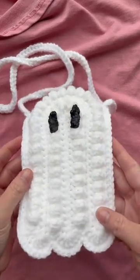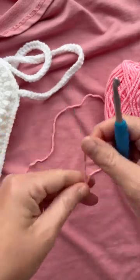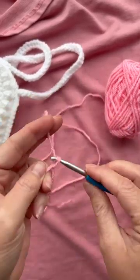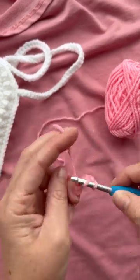What would make this ghost purse even cuter? How about a little bow! Grab your H crochet hook and worsted weight yarn, make a magic circle, and chain three. Double crochet three times in the middle of your magic circle.